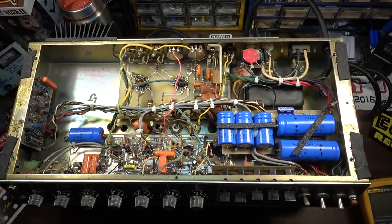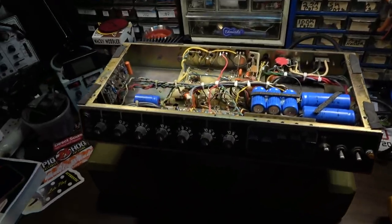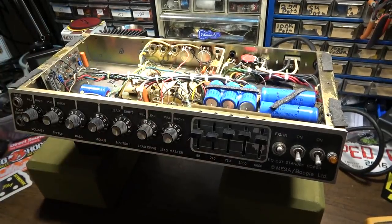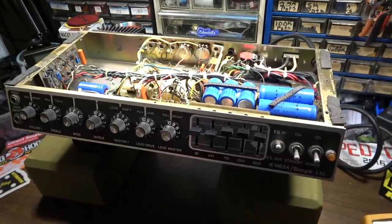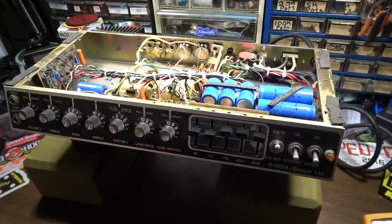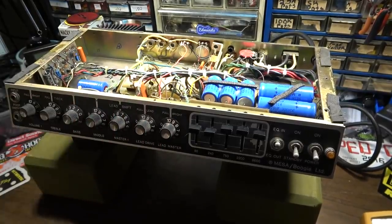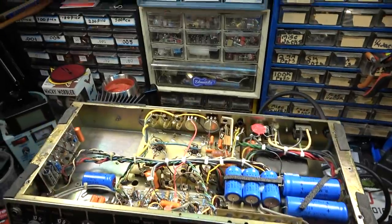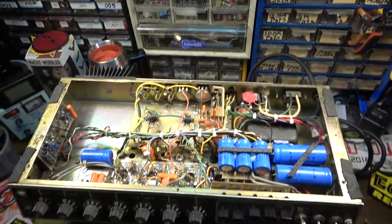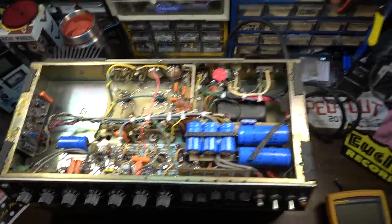Hey, how's it going, dudes and dudettes — Brad the Catologist here. I recently did a video on this Mesa; it had some pots in it from like 1985. The Mesa Mark IIB apparently ended production around '83 or '84, so maybe it's not an '85 — I really don't know. But there are definitely some pots in here that scream 1985 to me; I don't know if those were added later. I do have some evidence that this thing was sent back.